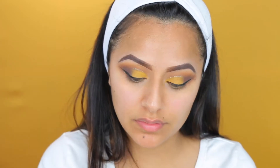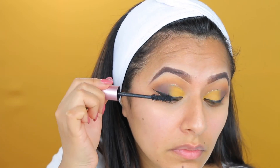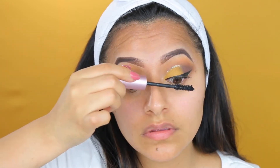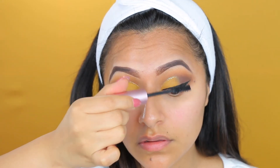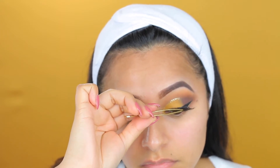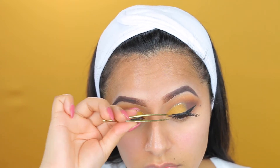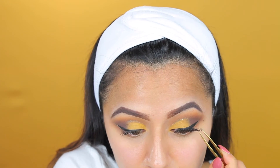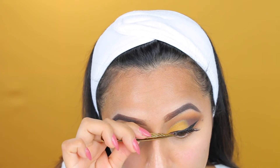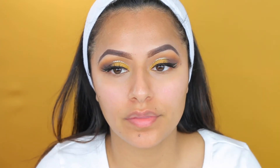Here I'm taking my Better Than Sex Mascara from Too Faced and applying that all over my eyelashes. I don't necessarily think you need this specific one — you can use any mascara that you like. And here I'm applying my eyelash extensions. I didn't realize these eyelash extensions are actually two different ones — one is longer than the other, one's more flared out. What can I say? Your girl just made a mistake. Just learn from this — don't rush on doing your makeup. Lesson learned.